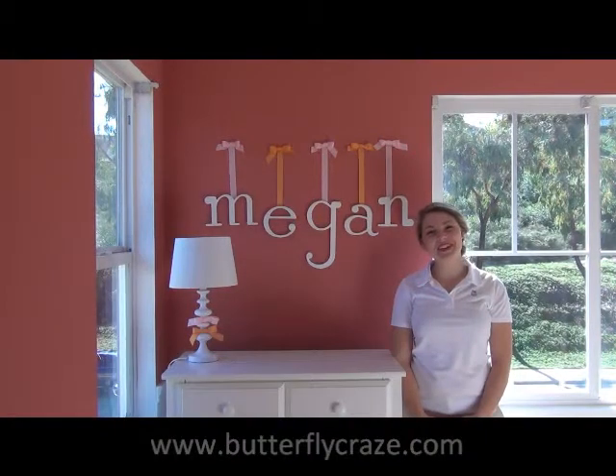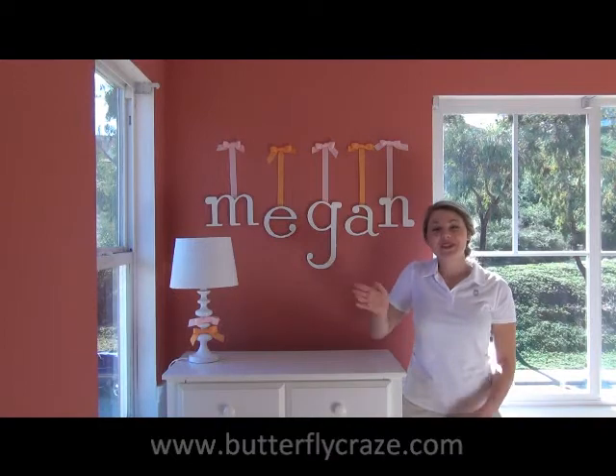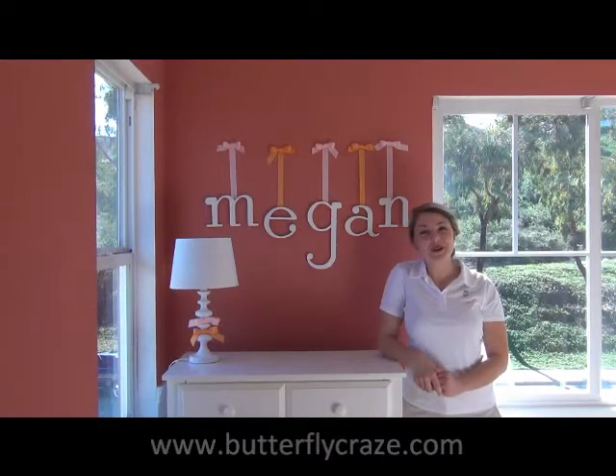Hi, it's Amy from Heart to Heart. Today I want to show you how to make our super cute hanging wooden wall letters with the ribbon finish. This is a great touch to any little girl or boy's room.